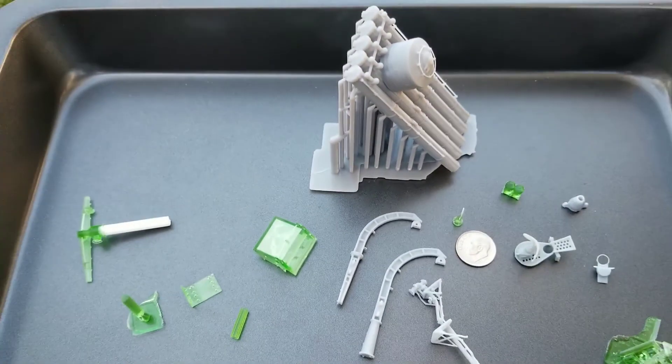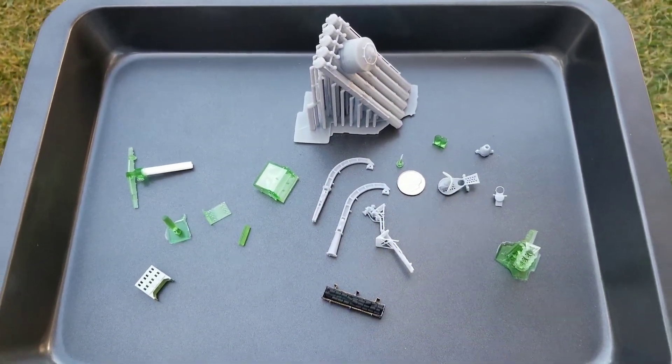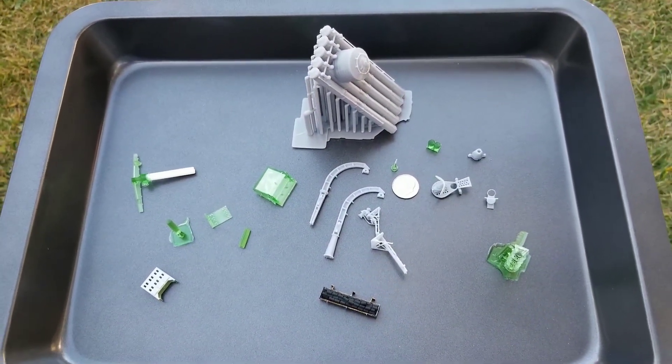Anyway, I've been having fun with printing parts. I hope you do too. Hope you found this video helpful. We'll see you guys at the pond.